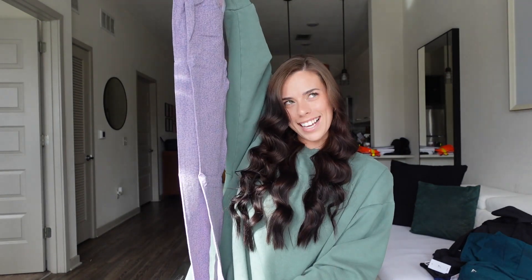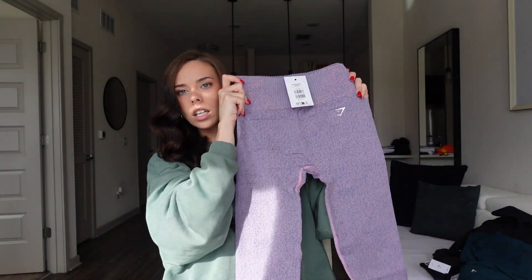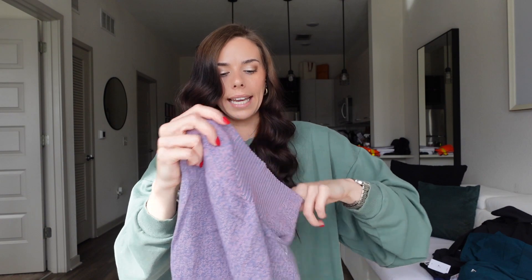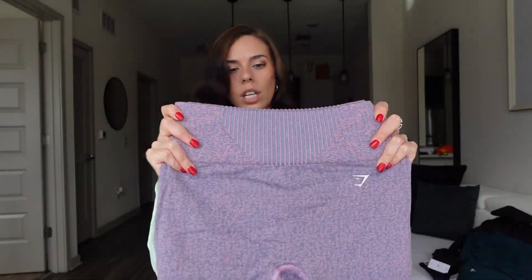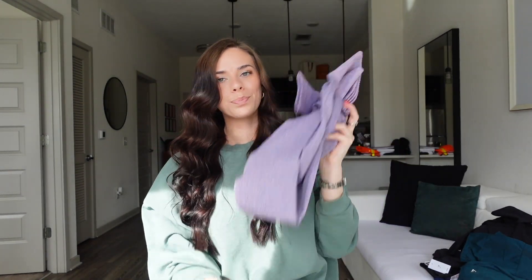We have another matching set — these leggings are absolutely to die for. These are the Marl Seamless legging in light pink and I got them in a size small. I have some other leggings like these and they are my favorite. They hold you in all the right places — they're super compressive. They have this nice little detail and a thick waistband, they go all the way down. Ten out of ten recommend.